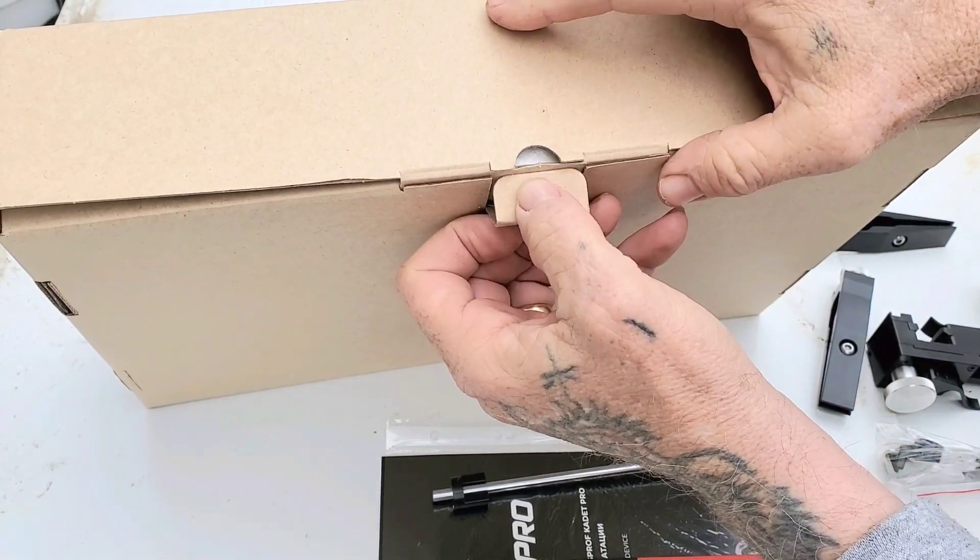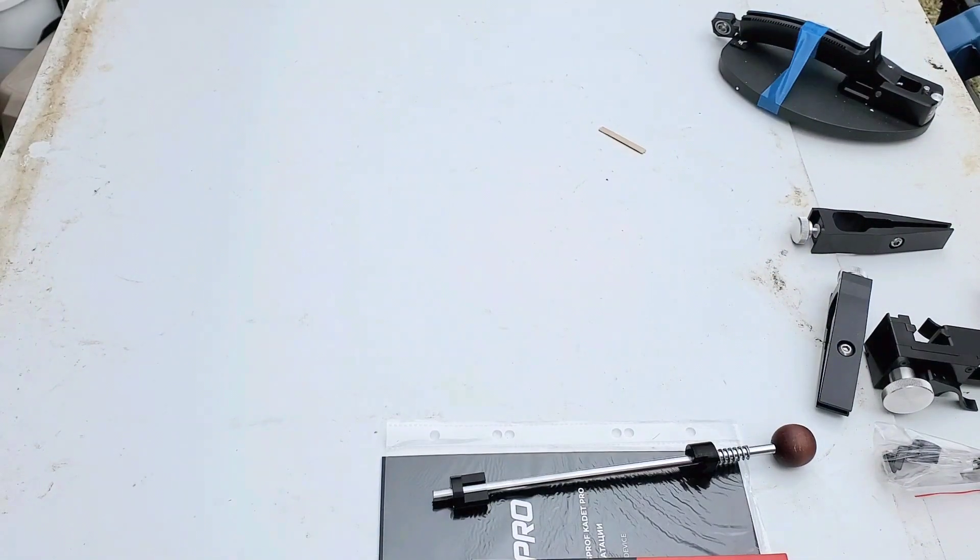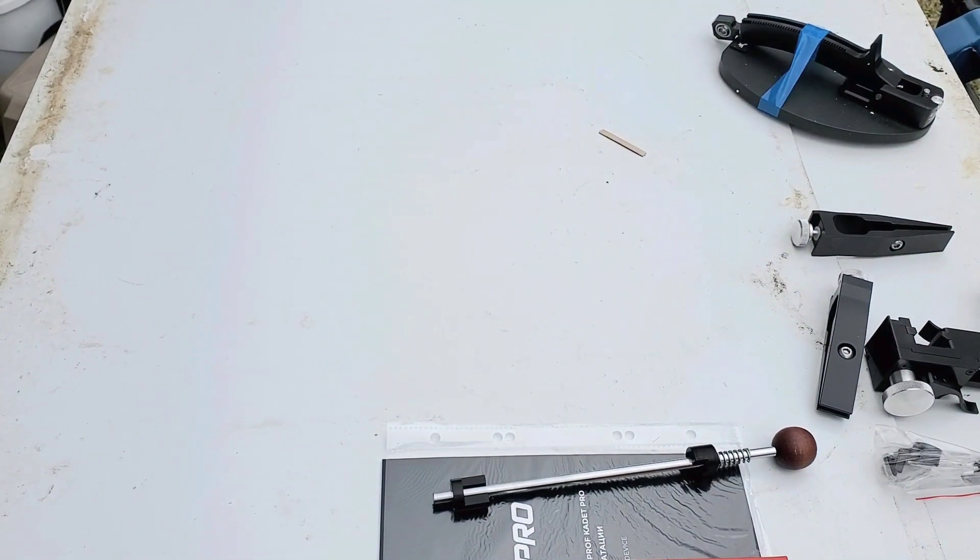I'm a box hoarder — I always keep all my boxes and stuff, so let me put this back real quick. Sorry about it guys.